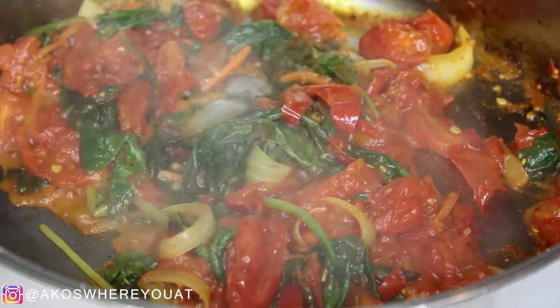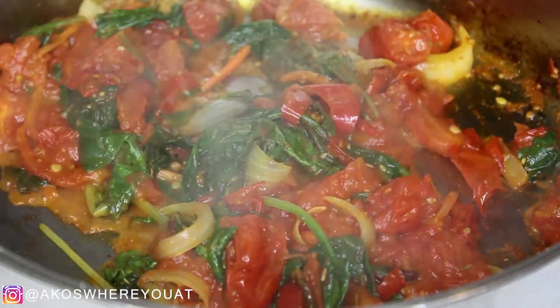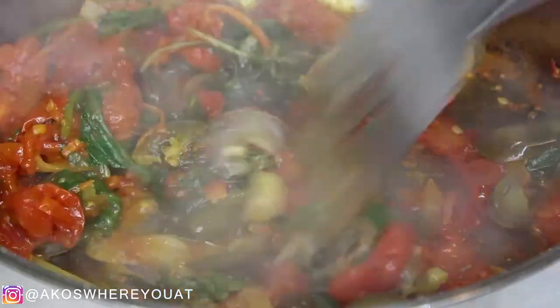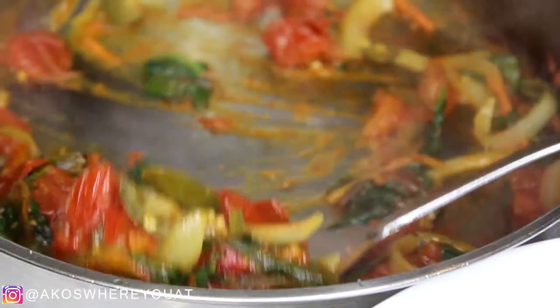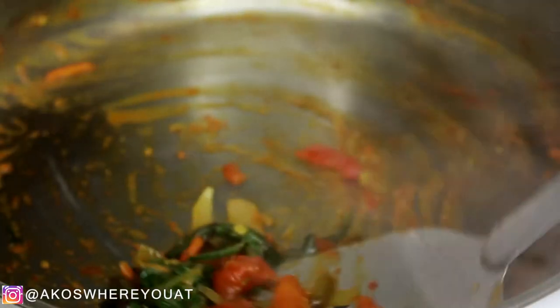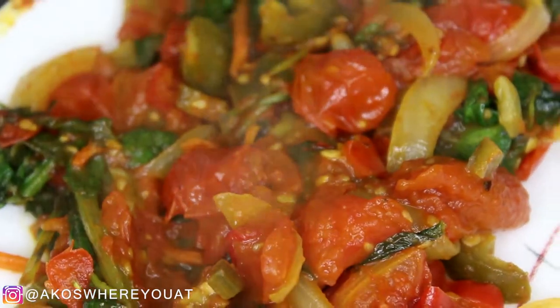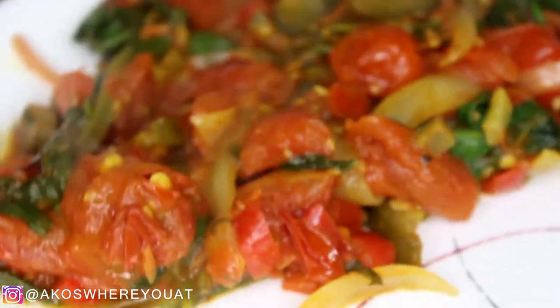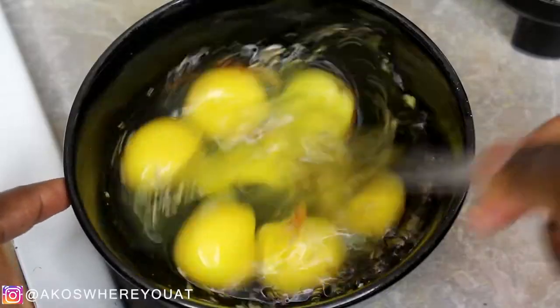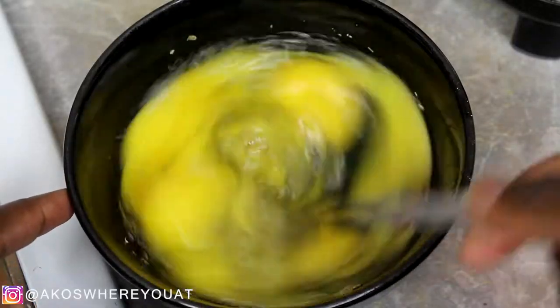I went ahead and seasoned my vegetables again — season this however you would like to. I added in some garlic, turmeric, and a little bit of Maggie. If you're not familiar with a Maggie cube, it's kind of like a bouillon cube. If you're interested in switching over to more plant-based meals, try to season it the same — don't make a drastic change by adding no seasoning. Well-seasoned vegetables go a very long way.